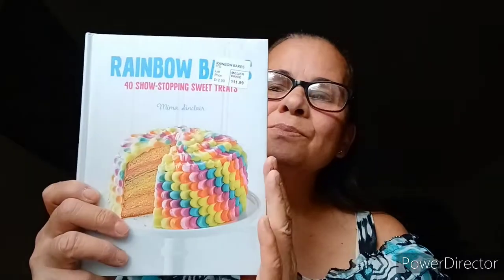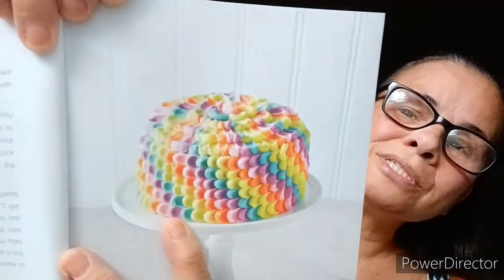Hello everyone and welcome. This is a requested video by Connie Bradley and it's a flip-through of Rainbow Bakes. There are a lot of tips and techniques here.